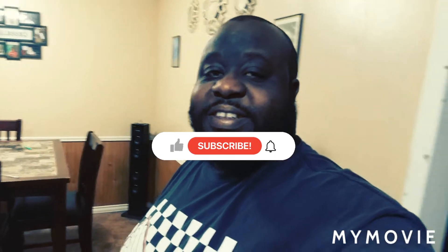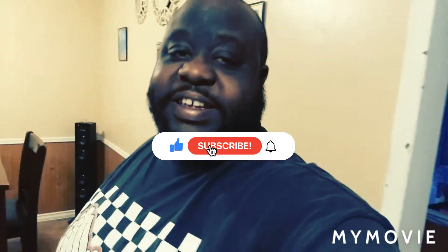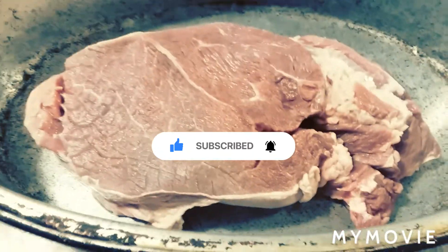What is up world, it's your boy Big Hurt back in the kitchen, so you know it's going down. Today we got this big ol' nice roast right here. Let me show you the ingredients we're going to use to get it all nice and juicy.